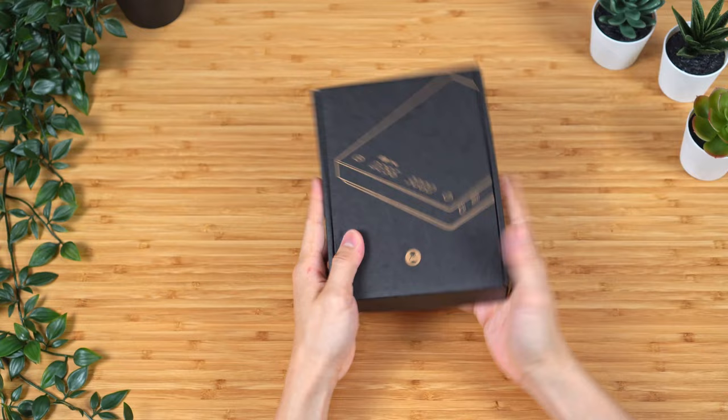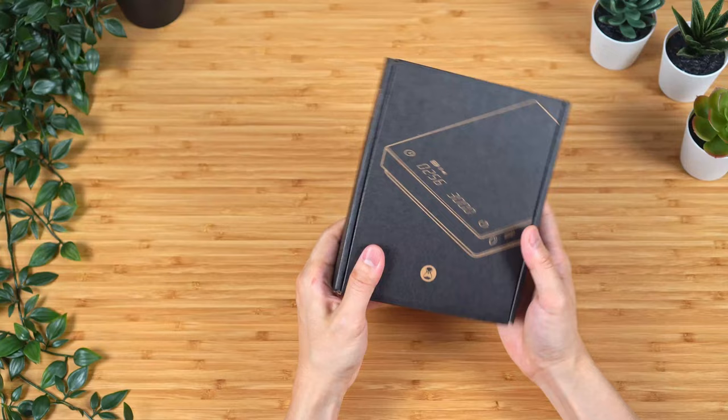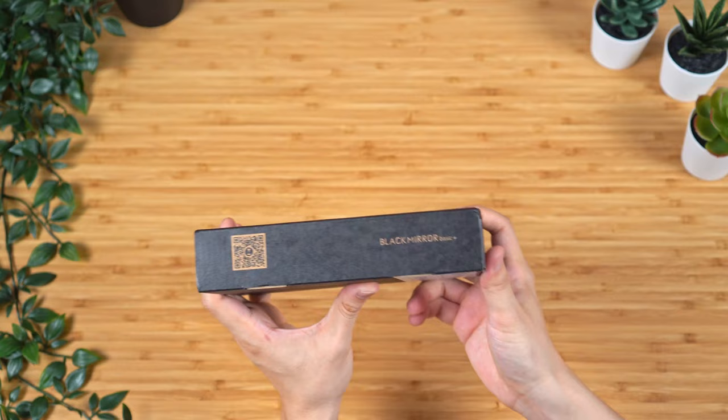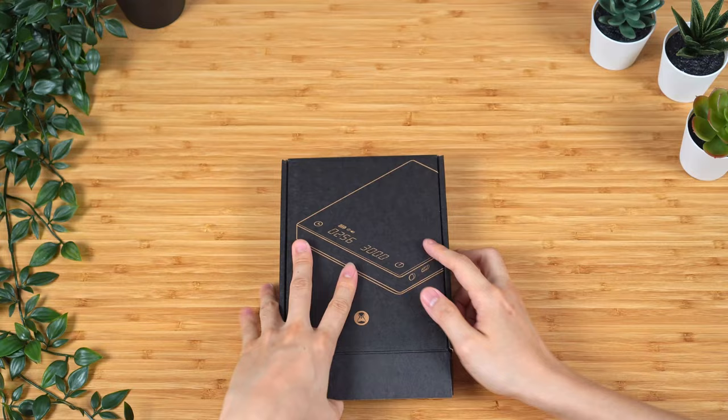So here in my hand is the Timemore Black Mirror Basic Plus version. The box is very similar to what the original Timemore Black Mirror was like — it's a black paper box, very clean. I really like the artwork on here, and of course on the side it says Black Mirror Basic Plus. On the back it has some social media handles, and this is made in 2021. Alright, so let's get this box opened.